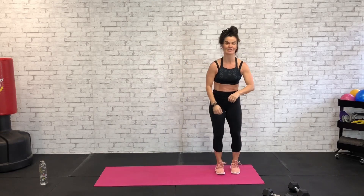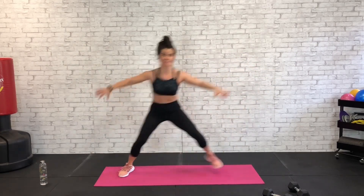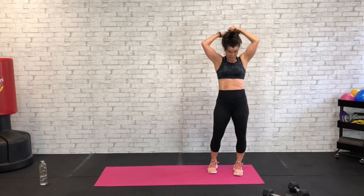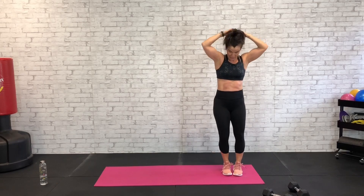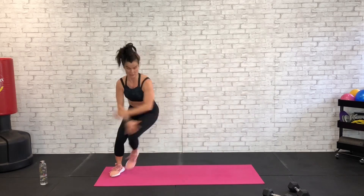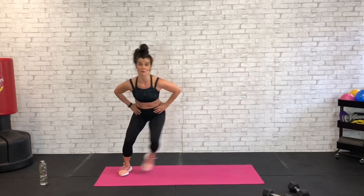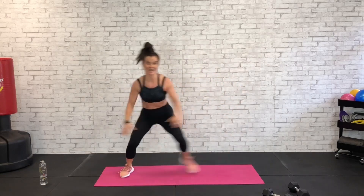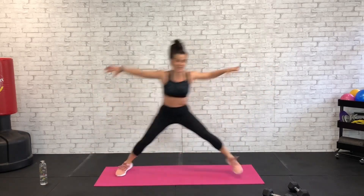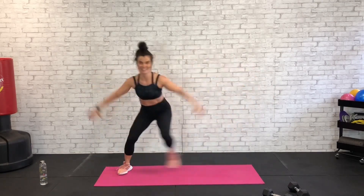We're going to skater — a skater is kind of a glorified leap with a tap. You can make it just a leap, you don't have to add that little hop if you don't want to. Here we go — big skater, 45 seconds. Big arms — if your arms are tired, get rid of those arms, just skater side to side. This is it, finish strong — 30 for 30 is done in 25 seconds.